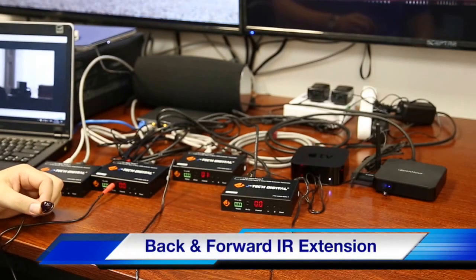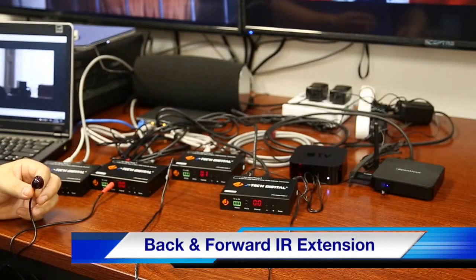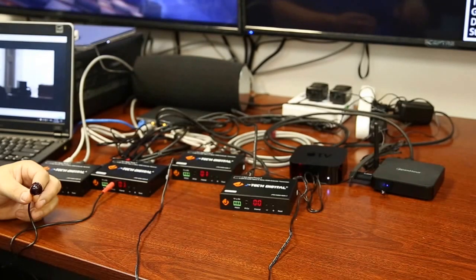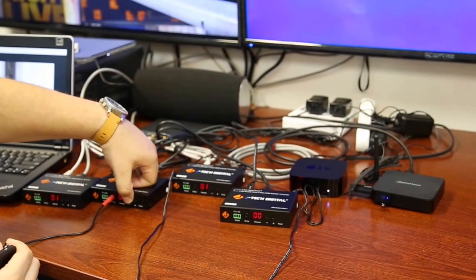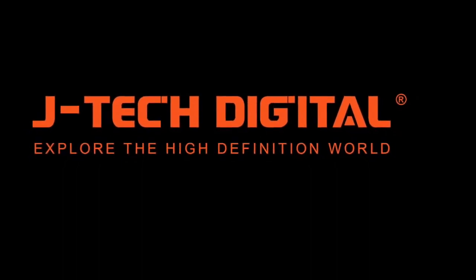Now coming off the H.264 receiver, we have an IR extension. This works with the supplied remote to change the group ID, allowable up to 64 input devices. There's also another way to change the channels using the up and down arrows here at the port.